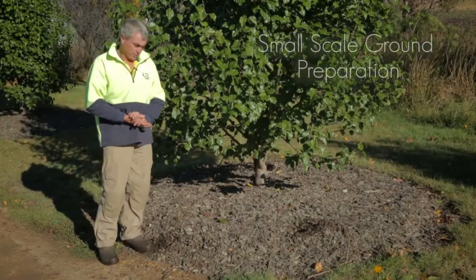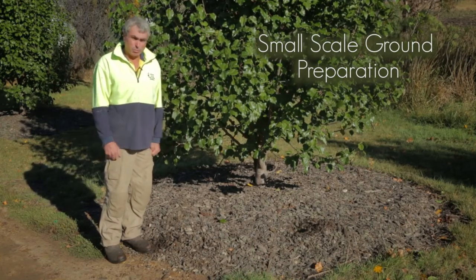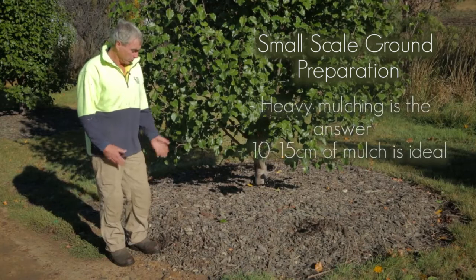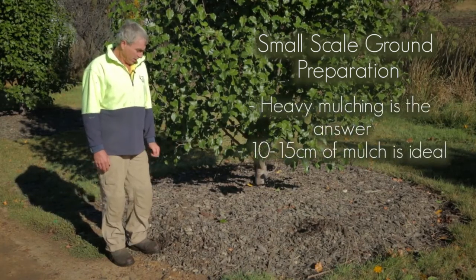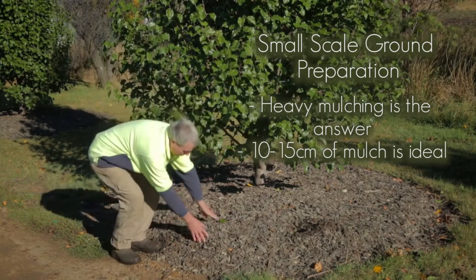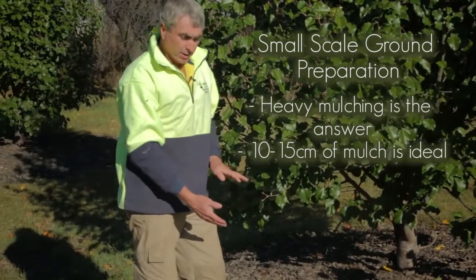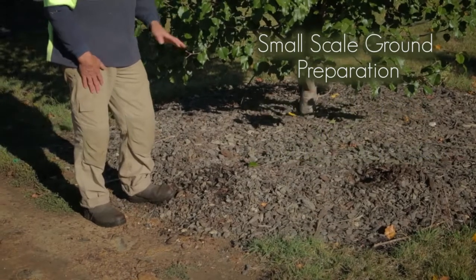We've looked at moisture retention on a larger scale with deep ripping and weed control, but on a smaller scale where you can't do that — even for a re-veg job — heavy mulching is the answer, as you can see here. Same principle: a good layer of mulch. This one here is a heavy composted pine bark, about 10 to 15 centimetres thick, which is ideal.